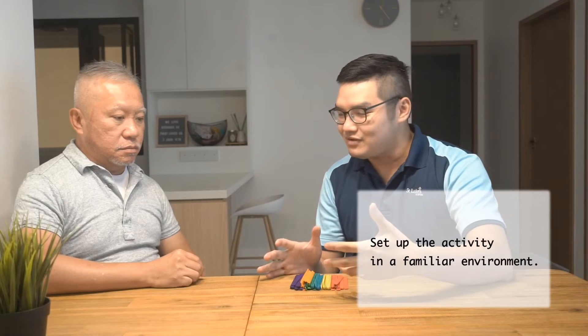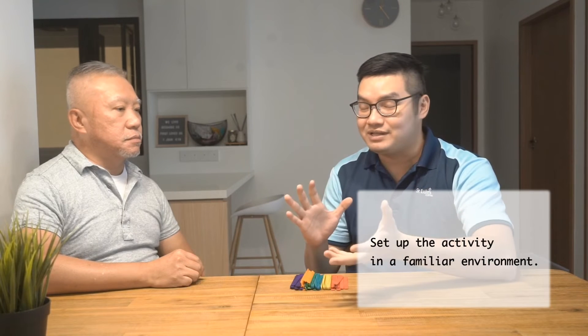Now we're going to talk about using ice cream sticks or colored sticks with persons living with mild to moderate dementia. As we mentioned earlier, normally you would want to carry out such an activity within a familiar environment — so maybe it might be your favorite corner within the house.